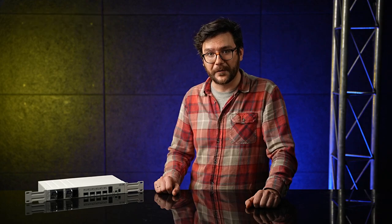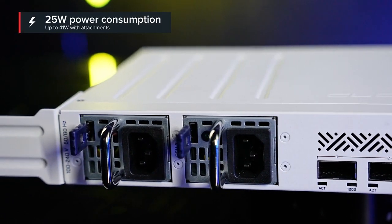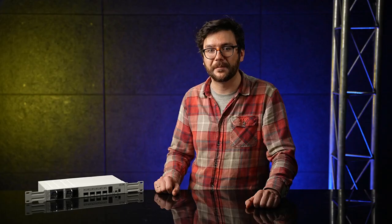There is also an Ethernet port for management purposes. The board itself uses only 25 watts of power, but it can get up to 41 watts with all the attachments. The small size combined with low power consumption is perfect to start expanding 100-Gigabit networking in everyday setups. The speed is no longer limited to data centers, ISPs, and large offices — you too can upgrade your 10 or 25-Gigabit networks and join the 100 club.